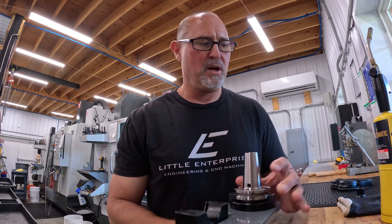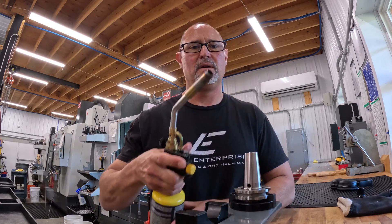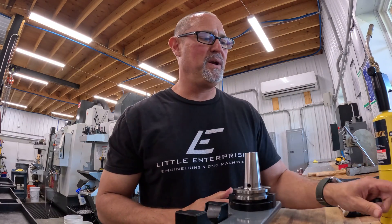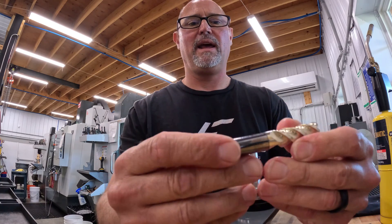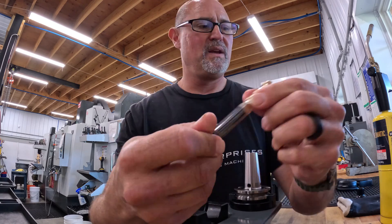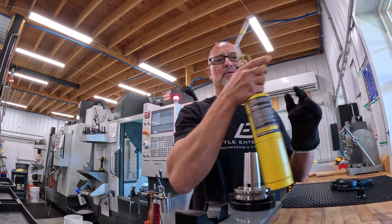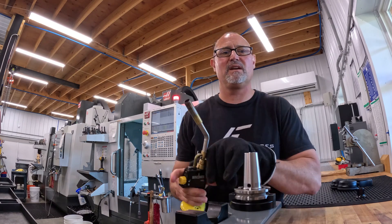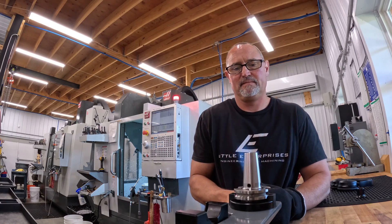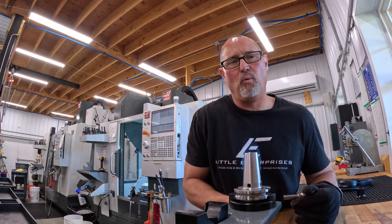Get yourself a MAPP gas torch with an automatic igniter. I'm going to be putting a Lakeshore Carbide 1/8-inch corner radius end mill into this holder — a nice new, accurate cutter. All you do is heat up your tool holder. Get yourself a fire-resistant glove.